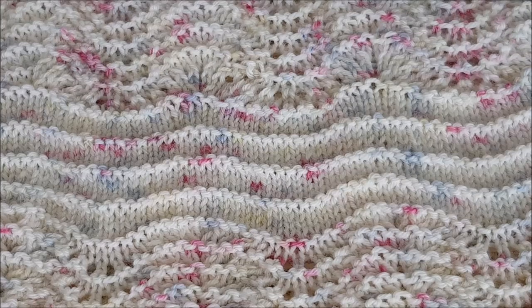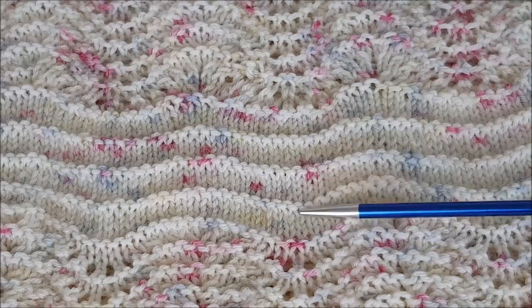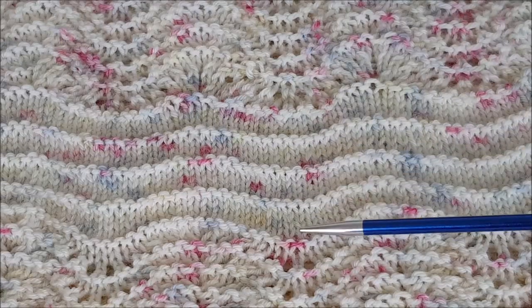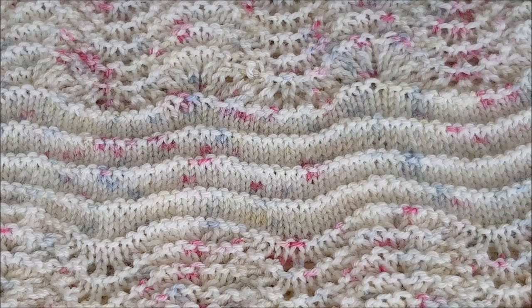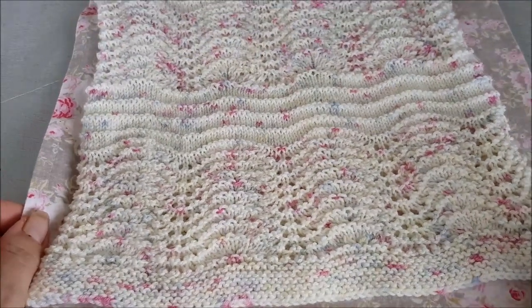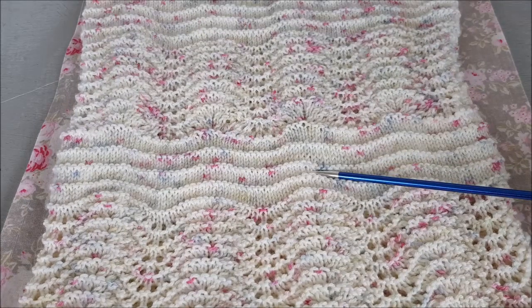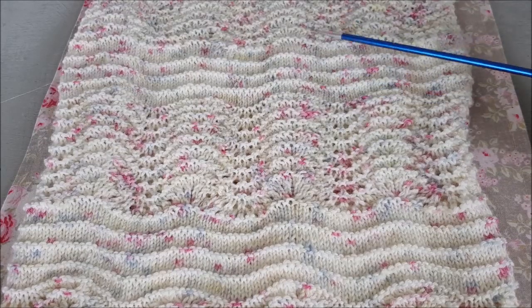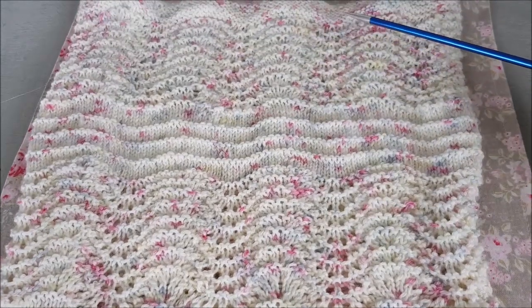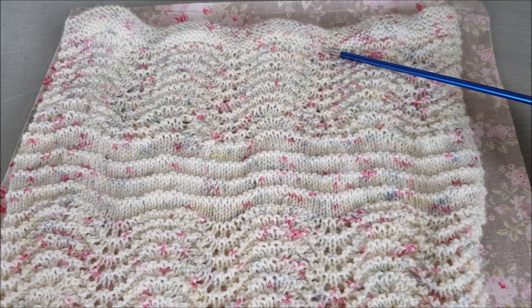Once you've finished the pattern repeat eight times, you do the stripe section, which is just knit four rows, purl a row, knit four rows, purl a row — done four times — and then it will be time to do the lace section again. On my cowl, starting with the garter stitch at the bottom, I've got: lace panel, stripe panel, lace panel, stripe panel, lace panel — three lace panels total. After the last lace panel's eight repeats, I did exactly the same ending as the garter at the bottom.